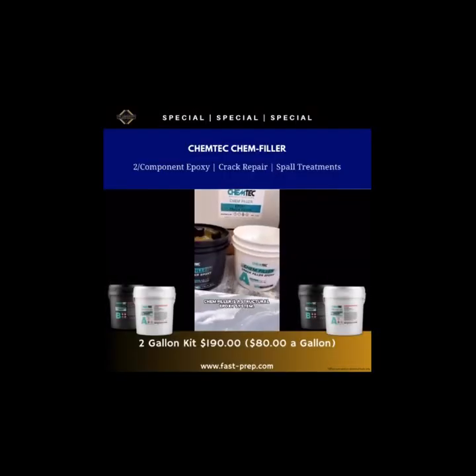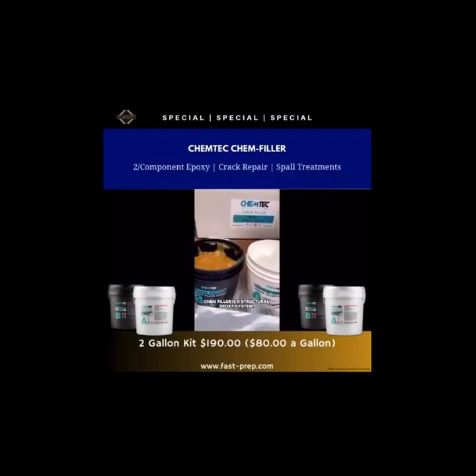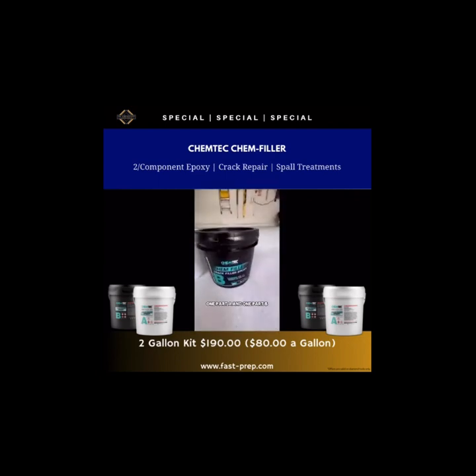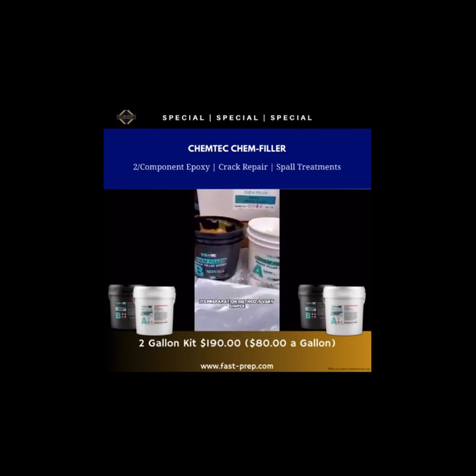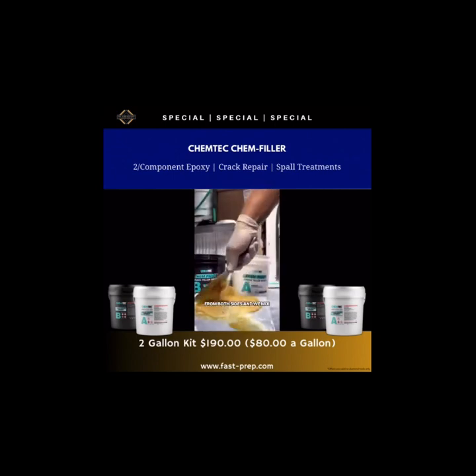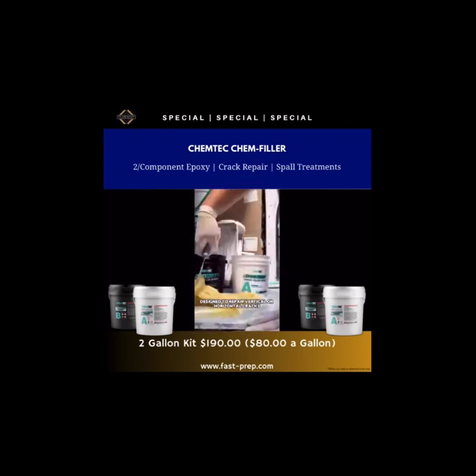Jordan here with USA Braces out of Minnesota, USA. With years of experience in this business, I can tell you straight up that Chem Filler, made by Chemtech, is the go-to epoxy for anyone looking to fix cracks and faults in concrete and other surfaces. This is a two-part epoxy system, 100% solids. It's VOC-free and odorless, which means it's environmentally friendly and tough enough to get the job done.